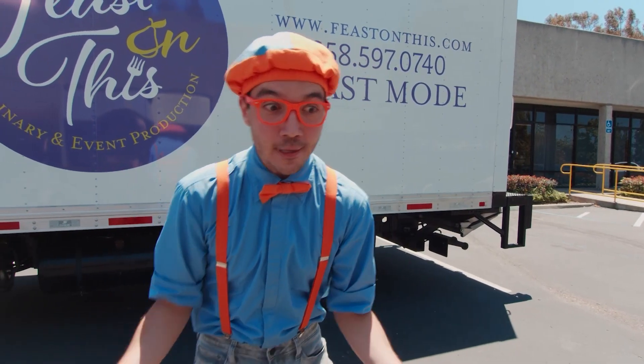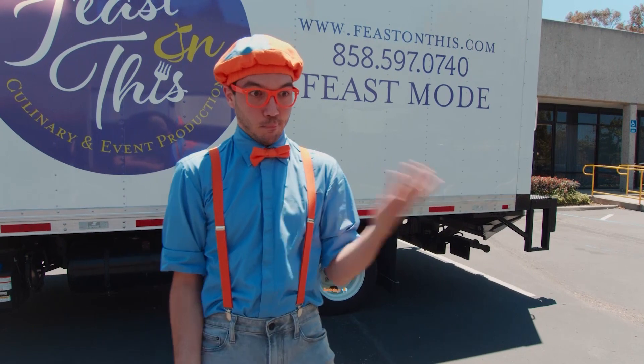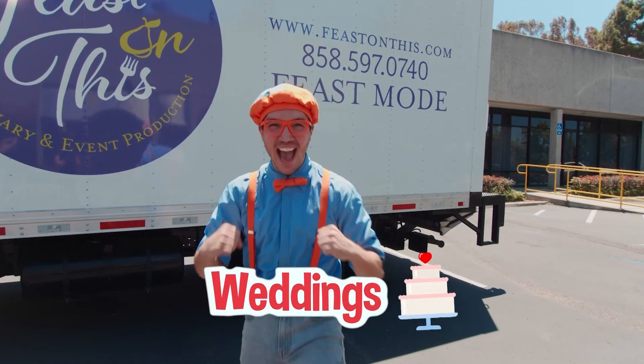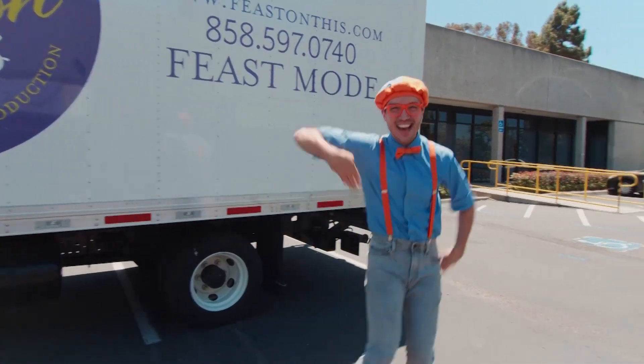They make all kinds of tasty food at special events, like birthdays or weddings! This is gonna be so much fun! Let's go!